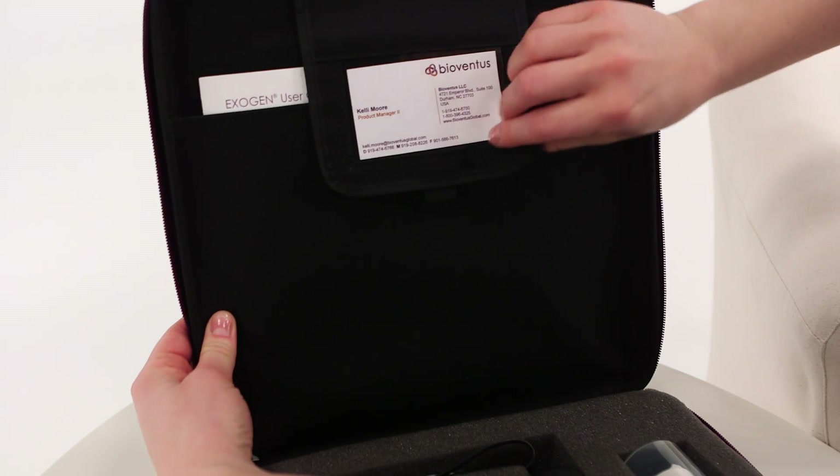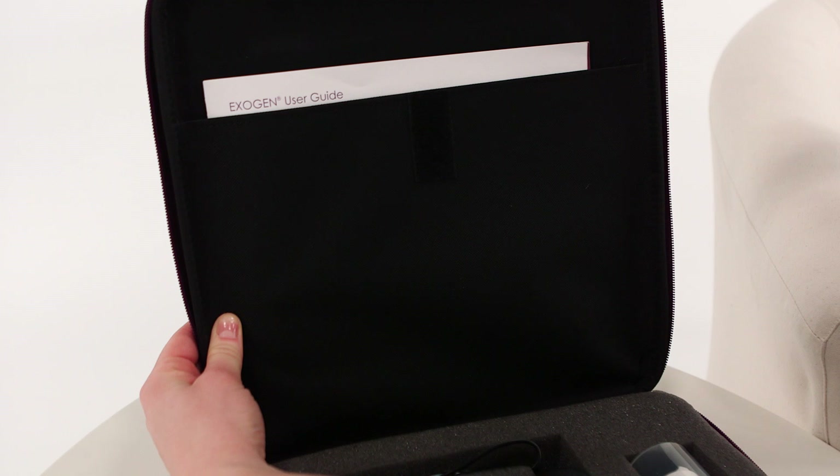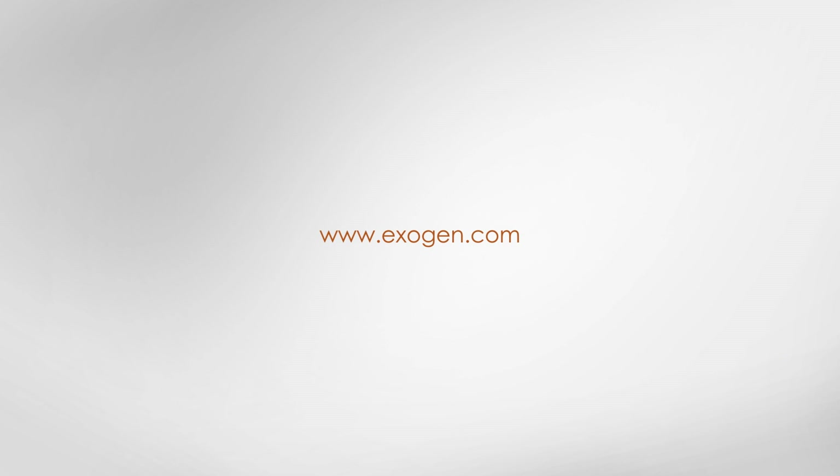For complete instructions on the use of your Exogen device, please refer to the Exogen User Guide located in the pocket of your carrying case. For more information about Exogen, visit Exogen.com.